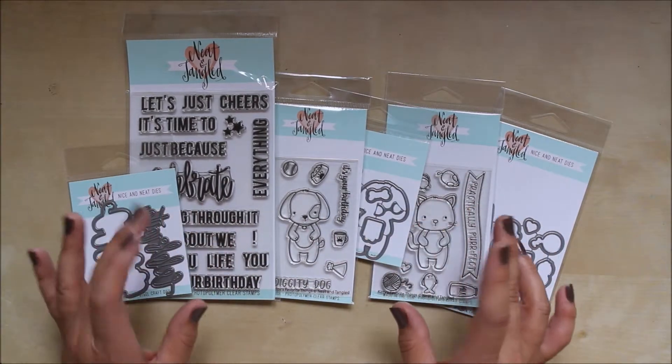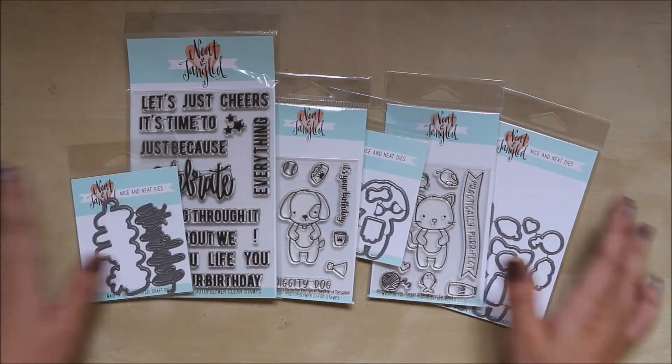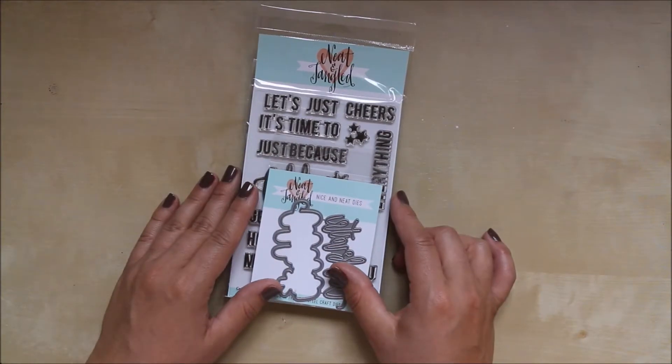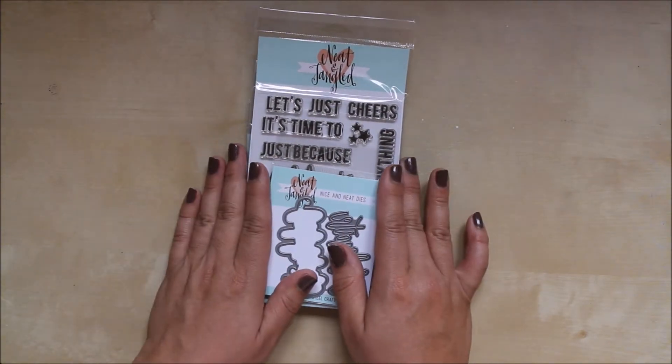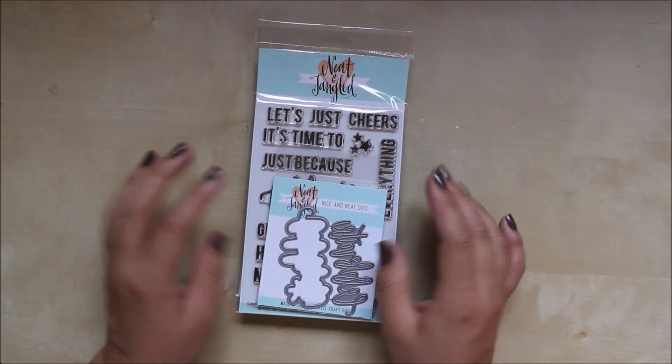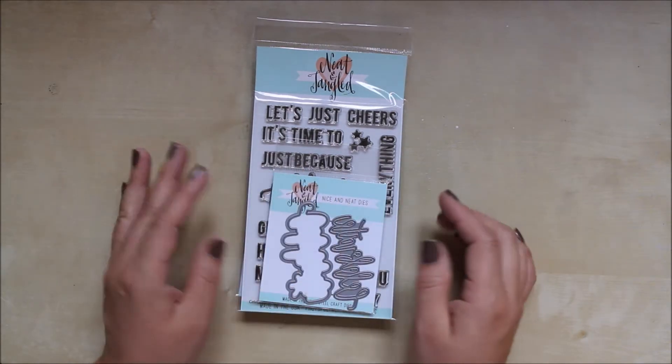Hi guys, it's Claire back with another new stock video for you. It's going to be a very quick one because it was only a few new bits that we ordered from Neat and Tangled. Not a massive order this time, just a few new bits that we carry. We already have quite a lot of Neat and Tangled listed, but this is just to showcase the new bits that we just got in.